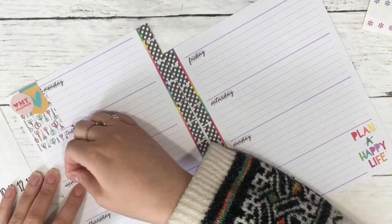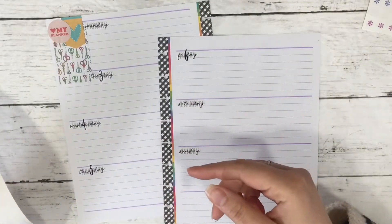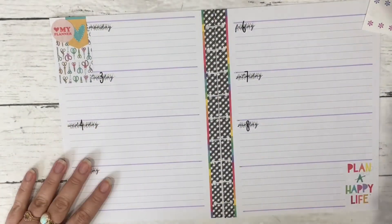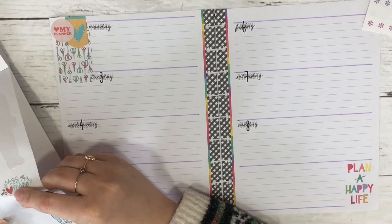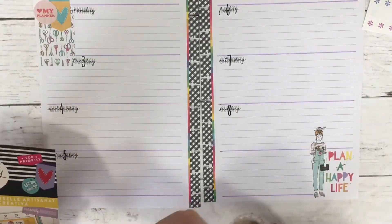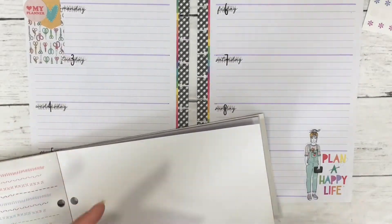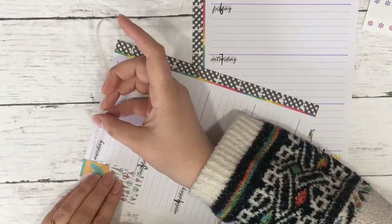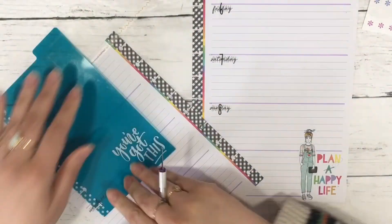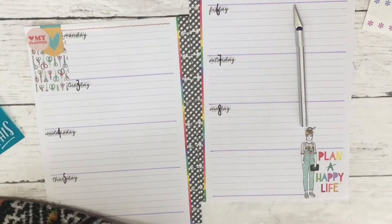I knew it would be much easier for me to make an offset around the words in Silhouette. It's completely doable in Inkscape, it just would have taken me a while — and that doesn't have anything to do with skill. Some people think they can't do it because they're not fast enough or whatever, but you can totally do it in Inkscape with your Cricut Explorer. It's not hard; I just didn't want to spend the time.